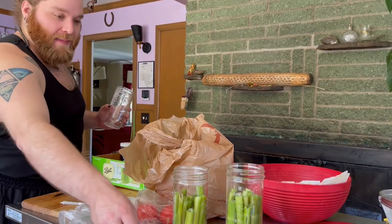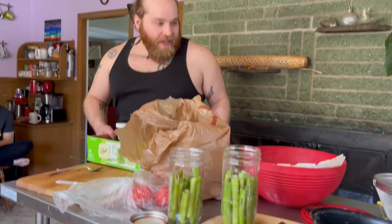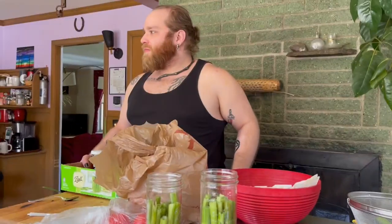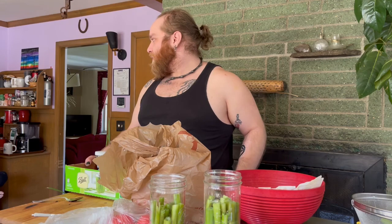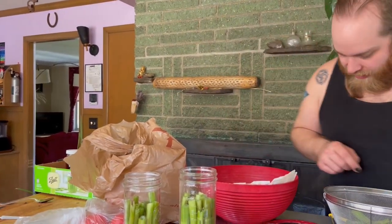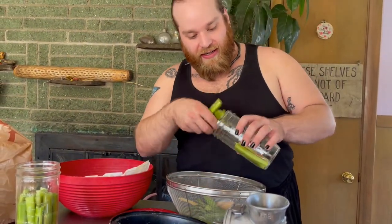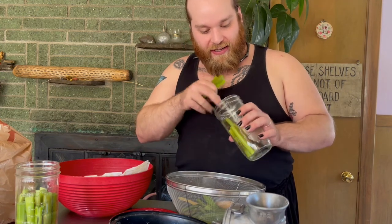I think we're going to get maybe four jars out of these. That's not bad — that was what, like half an hour in total to pick and then peel? Really not terrible. Let's see how this works though, because we're going to do one jar with the lychee apple cider as a test batch.